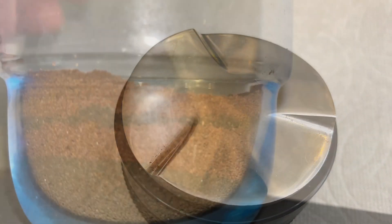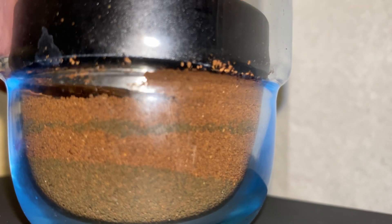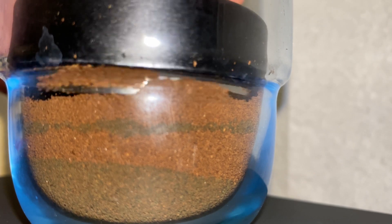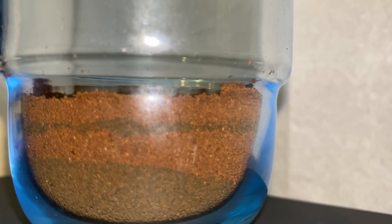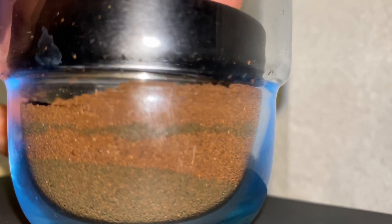This is an experiment I designed after seeing some data that suggested OCD type distributors actually make extraction worse. So I wanted to see how they actually distribute the grounds. I found a cup of mine that the distributor would sit in nicely and then I made a couple of layers of different coffee.